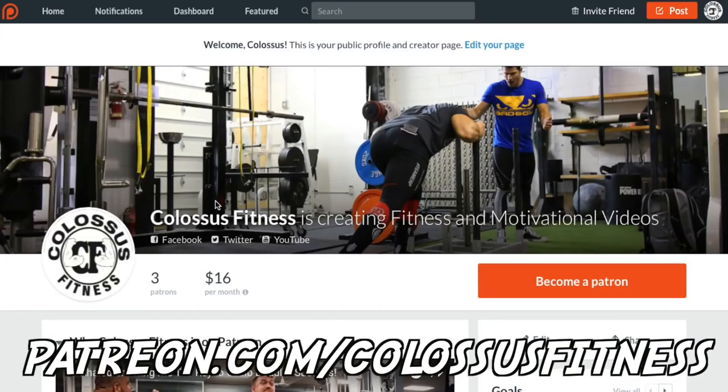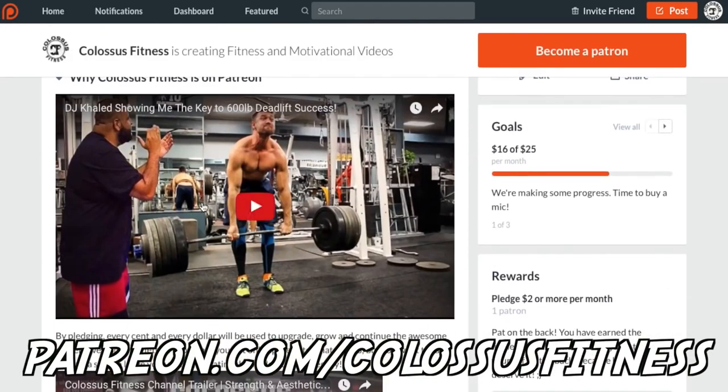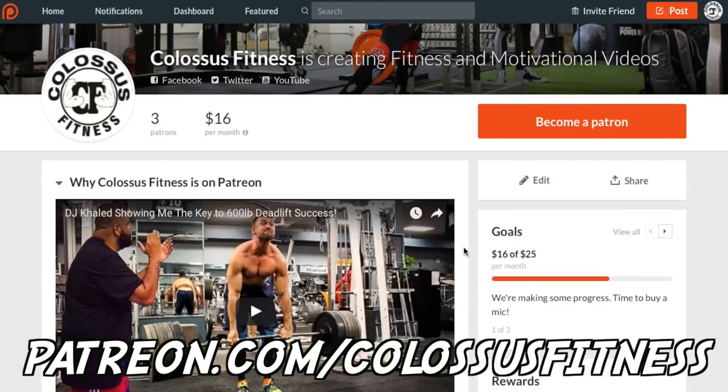If you're still watching at this point, you're clearly a premium member of the Colossus Army and we appreciate you so much. If you want to support us, come over to our Patreon and help donate — it's a monthly donation with different pledge levels and rewards. This helps us make better videos, get better content, and improve production quality. Any donation would help so much, and if not, just keep liking, subscribing, and being awesome.